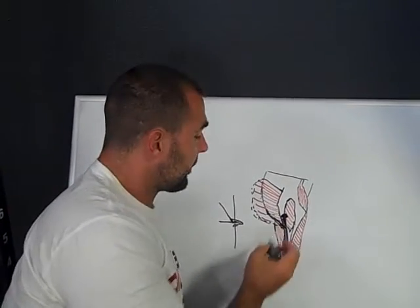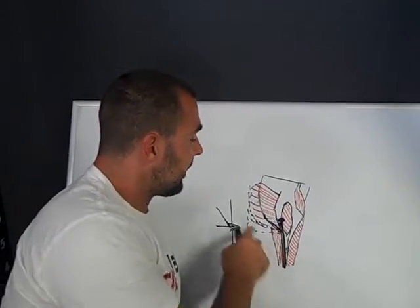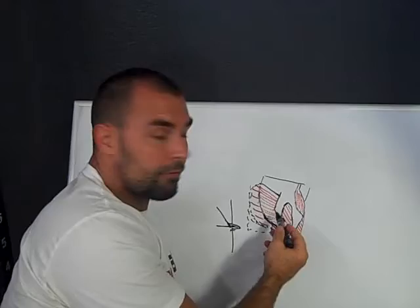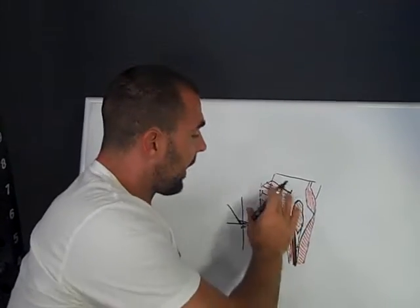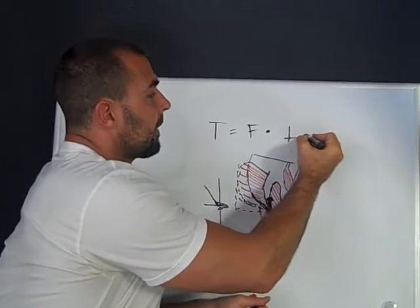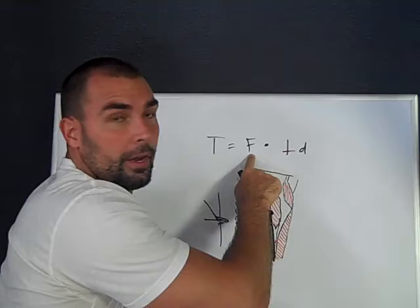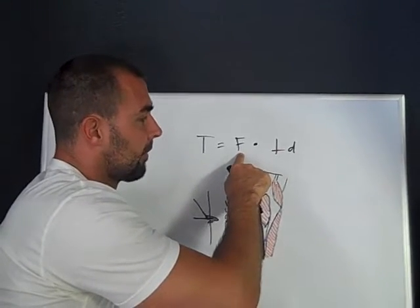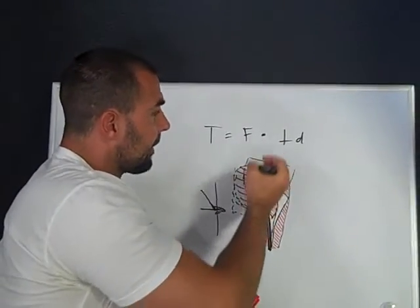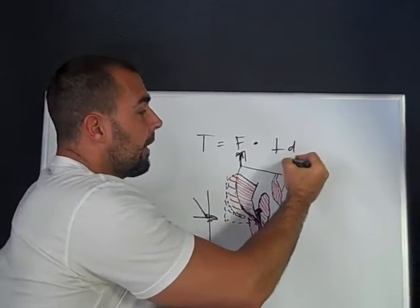So you've got greater force and a more efficient line of force. Now look at this moment arm — look at the leverage. This is called a muscle moment arm, and it's indicative of its leverage. The fibers deep down in the center are more of the type 1 fibers; on the outside are more of the type 2 fibers. Torque equals force times perpendicular distance — it's the perpendicular force times the perpendicular distance. So you're going to get greater force, more efficient force, which increases torque even more, and you're going to increase the moment arm.